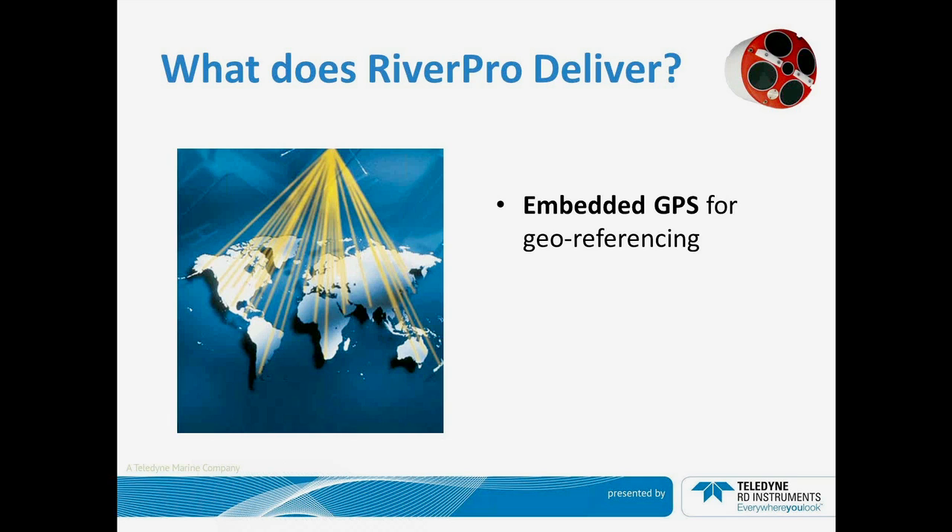Embedded GPS. If you're going to collect data, you might as well know where you are. This GPS is not used to remove the motion of the ADCP or to compensate for bad bottom tracking results. This is simply a geo-referenced answer as to where the data has been collected. Most people find this very useful, and a lot of agencies will not allow you to even collect data if you do not have a geo-referencing as to where the data is collected.